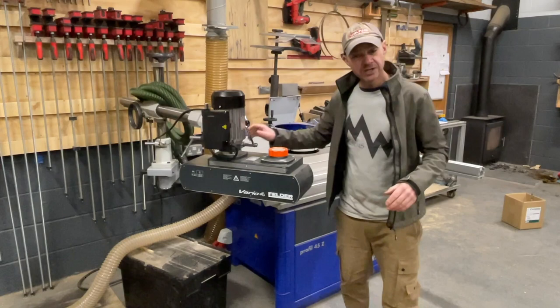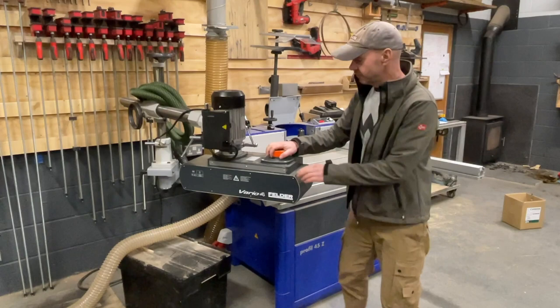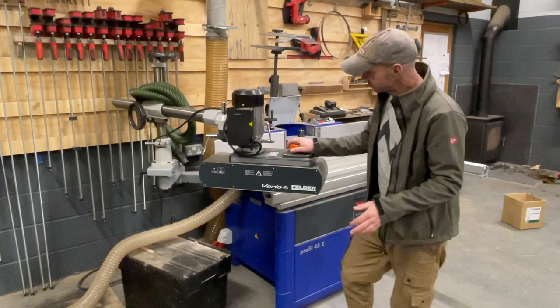Power feeders are a really big part of spindle moulders. If you want a consistent moulded profile, a power feeder not only holds the piece in place but — more importantly — pushes it at a consistent speed for the best finish, depending on the size of the tooling. I've gone for the option with the Vario speed, which means it's not a fixed speed. It wasn't a lot more and it can be handy to slow it down when pushing through big discs to see if the cut looks cleaner.